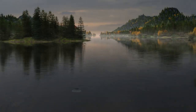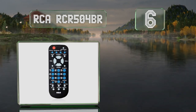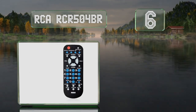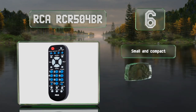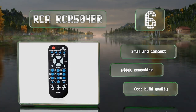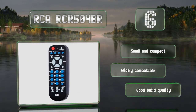At number six, if you're on a tight budget, the RCA RCR504BR is an affordable model with a compact design making it comfortable to hold and use. The buttons are well spaced and the labels are large, making it ideal for anyone whose eyesight is not 100% anymore. It's small, compact, and widely compatible with a good build quality.